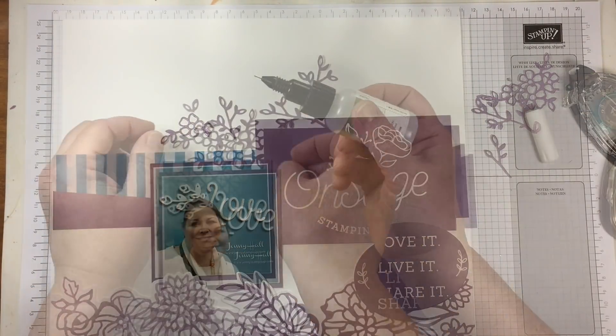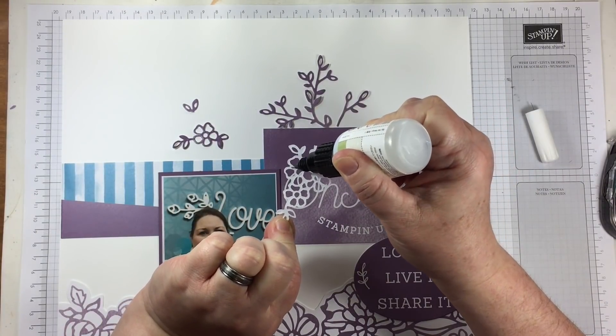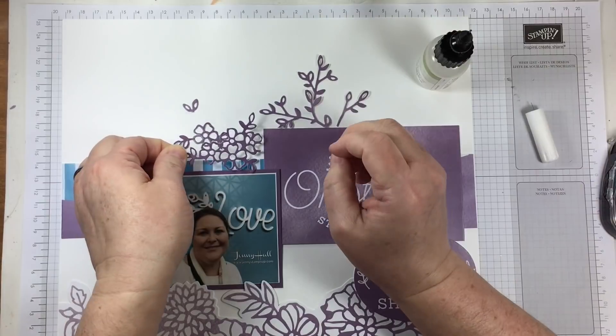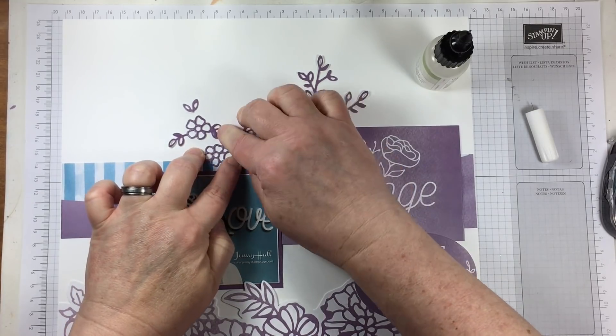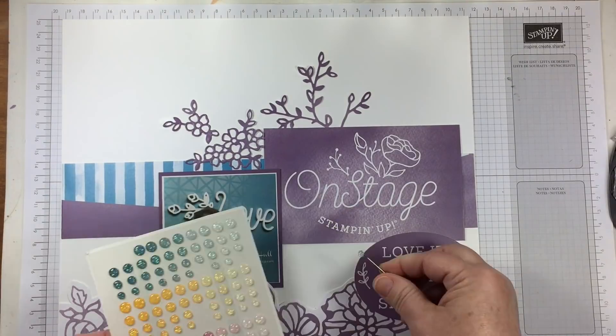Because I used the leftover paper scraps to do the die cutting, the ombre look of this custom paper that Stampin' Up! created for their event works perfectly and it's a perfect match. I often make die cuts out of paper like this in order to use in projects because I want it to match.